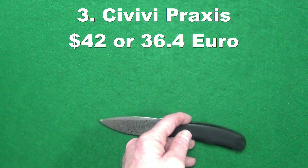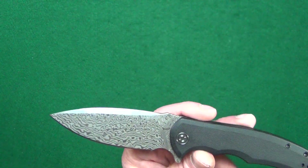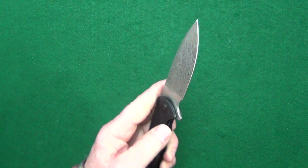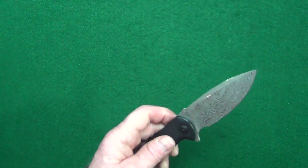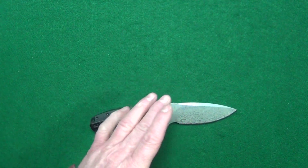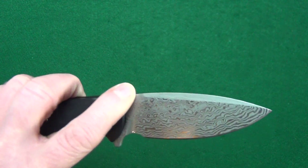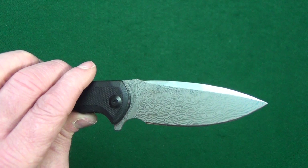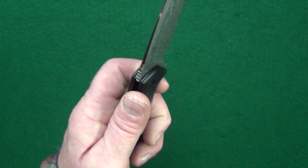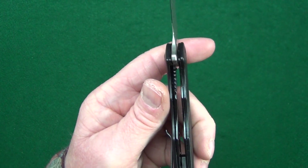Number three: the Praxis from Civivi. This is my favorite Civivi blade shape — out of all of them, I just love this blade. It is a larger knife, but to me it just doesn't carry like one. The version in 9CR18MOV is $42 — about 36 Euro — which is an incredible price for that type of quality. I felt I needed to buy this version to truly get the Praxis I wanted. It was either get this one with the black liners, black handle, and black hardware, or deal with the standard version with the gold liners.